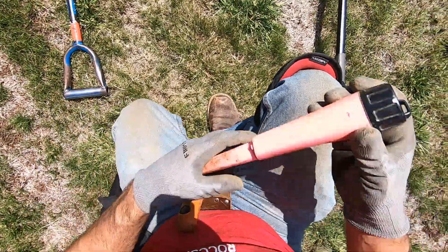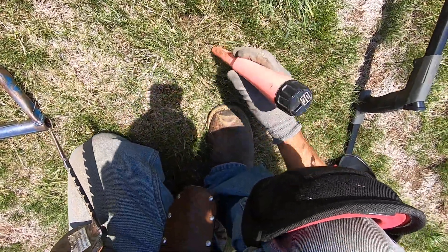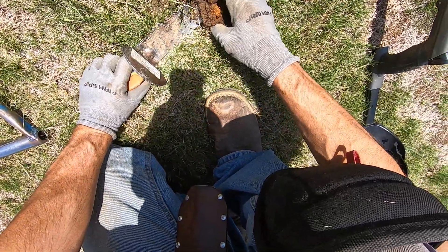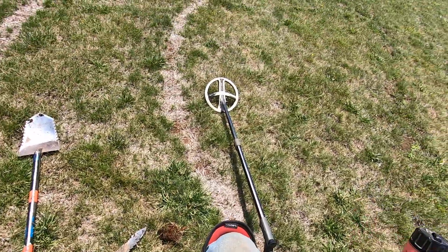This one sounds scratchy — it could be a bottle cap, most likely gonna be a bottle cap. Yep, it's a bottle cap right there. See, rusty bottle cap.